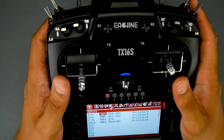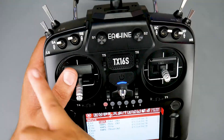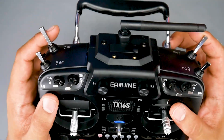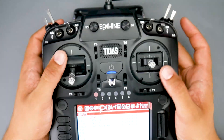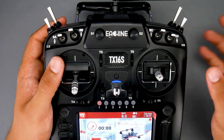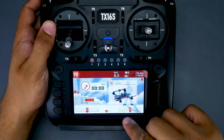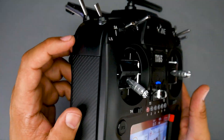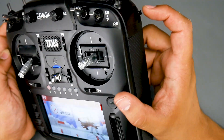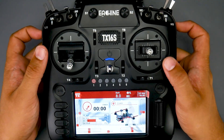In terms of switches, there's more than enough for any quadcopter — maybe even a bit overkill. All the top switches are three-position switches, and there are two more in the back: one is a momentary switch and one is a two-position switch. We also have two potentiometers. They do have a little bit of jitter sometimes — you can see that on the home screen. The side sliders can jitter just a tiny bit.